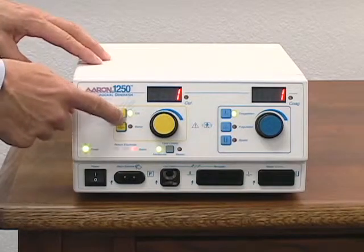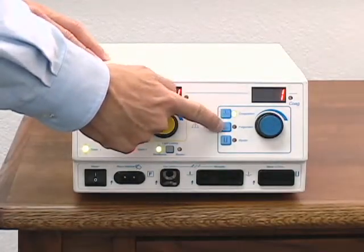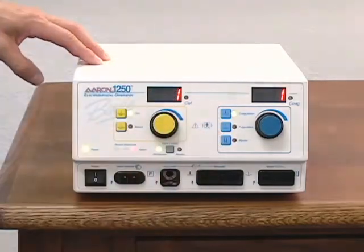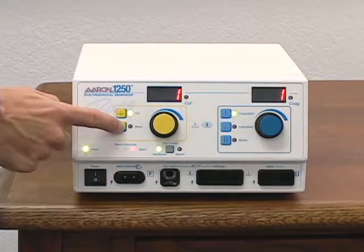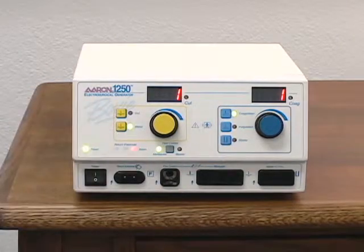The ARIN 1250 has five operating modes: cut, blend, coagulation, full duration, and bipolar. To select an operating mode, simply press the button indicating the desired mode. To adjust the power, rotate the power control knob to the desired setting.